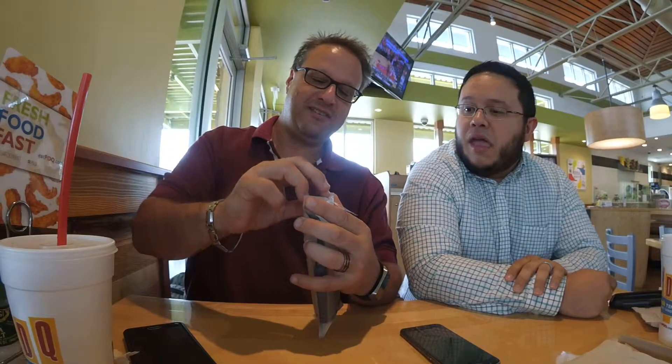I can open this. So we have — this is for the Edge. I don't have access to the Galaxy S6 Edge, so I figured we'll use the S6. But this is the case. This is from FYY.